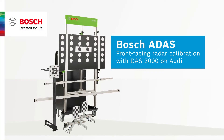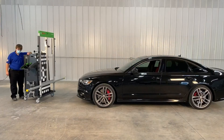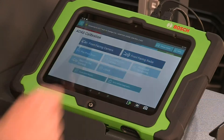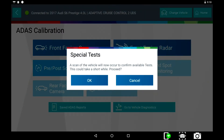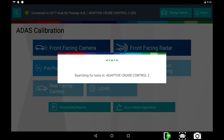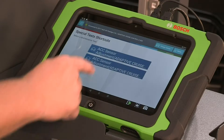Let's learn how to do a front-facing radar calibration using the Bosch DAS-3000 and the ADS-625 scan tool. The scan tool will now scan the vehicle to determine which tools are applicable for the vehicle. Select ACC sensor adjustment to calibrate the adaptive cruise radar.